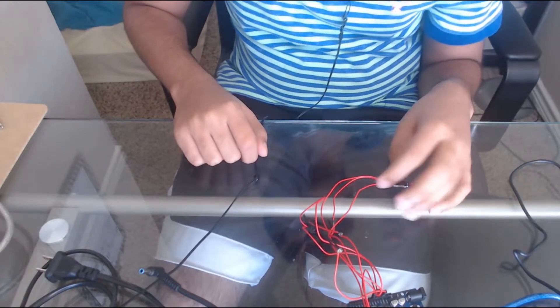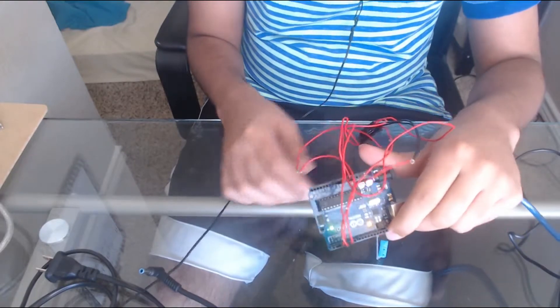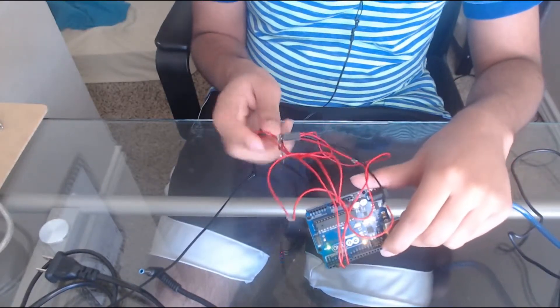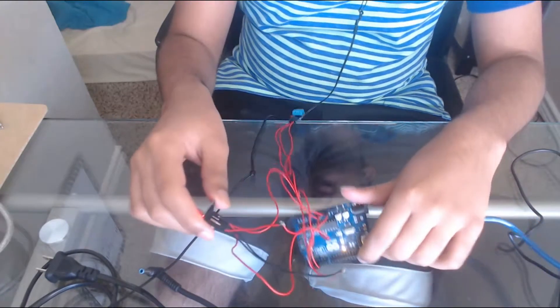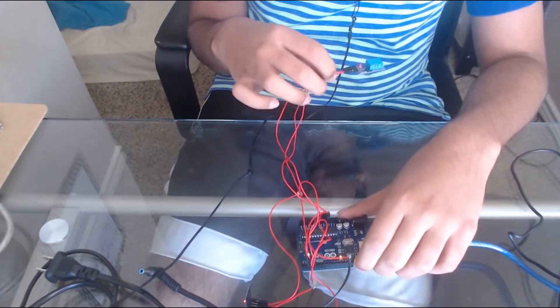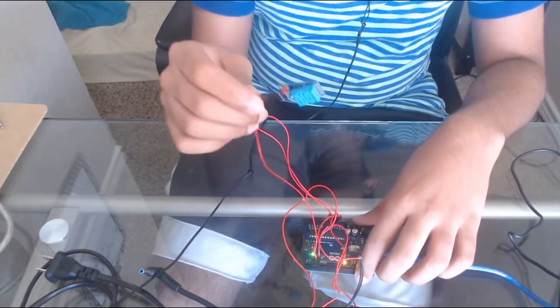First I'll show you guys the equipment. The equipment you need is an Arduino interfaced with the ESP8266. If you don't know how to do that, you can check out the soil monitoring video. You'll also need a bunch of one-pin connectors and the DHT sensor.